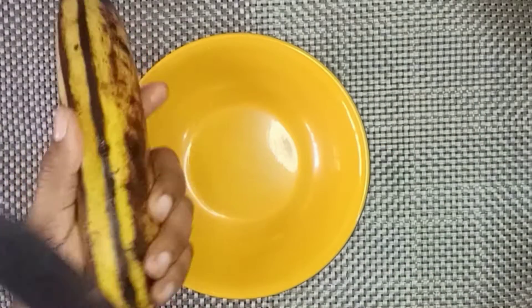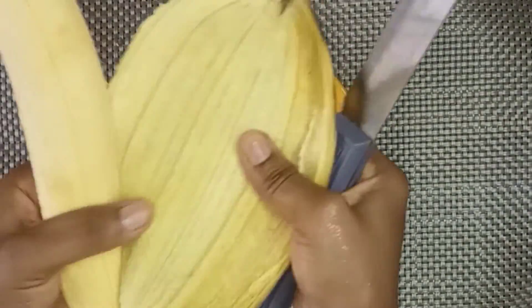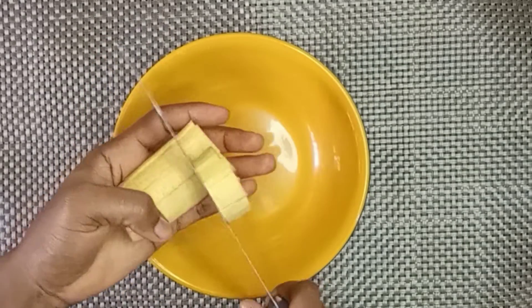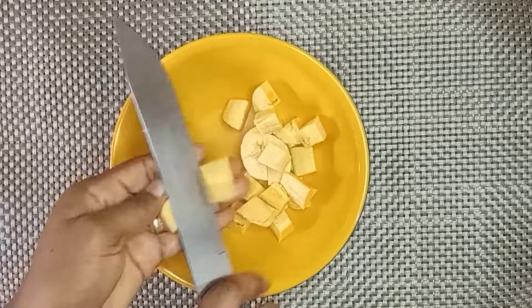We're going to start by peeling and cutting our plantain into smaller pieces. Plantains are still in season in Ghana, so please do take advantage and use them for different meals for your children and for yourself as well — I mean the entire family.